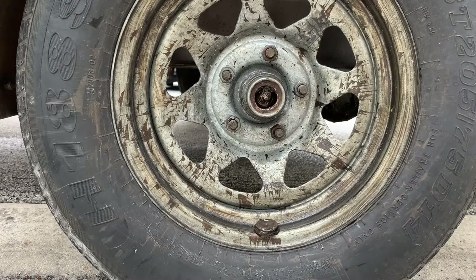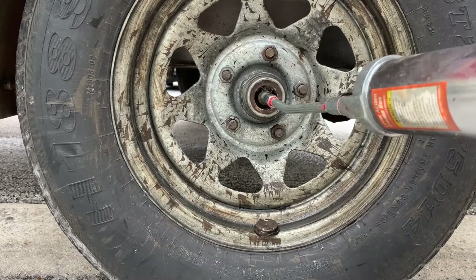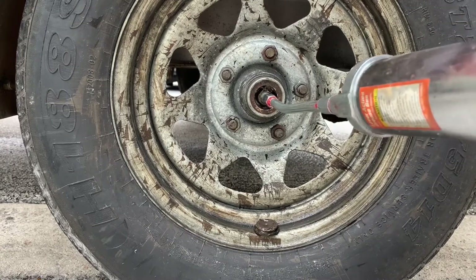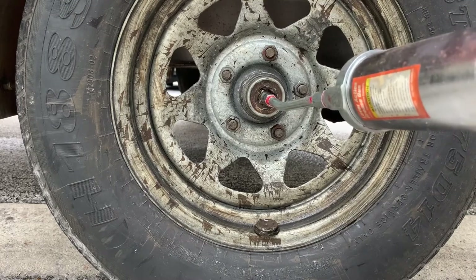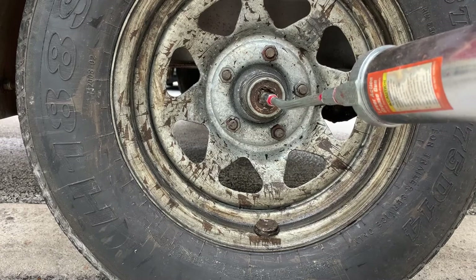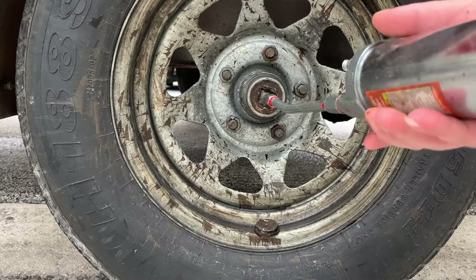If you have a grease gun, it's always a good idea to repack it with new grease since it all came out — I'm going to do that. We're going to pump until I see grease coming out. Sometimes if water got in there, you'll see water start coming out, but in my case I don't see that.